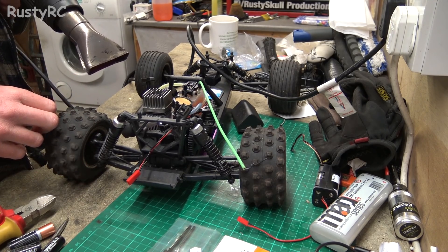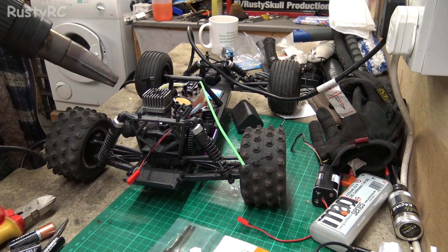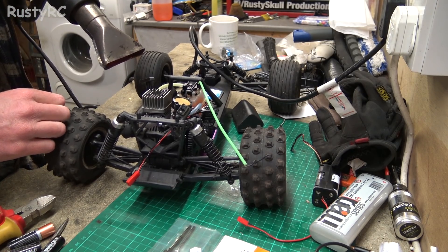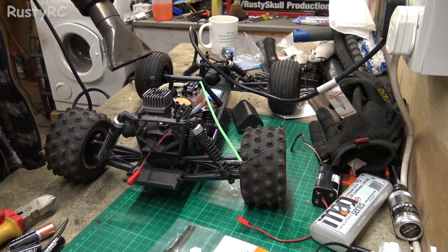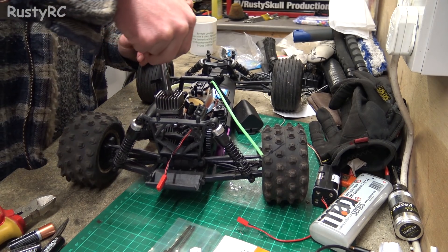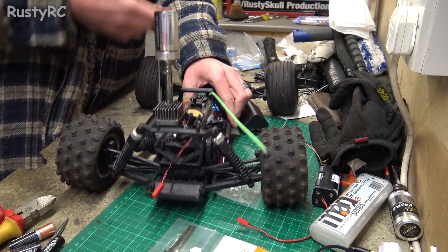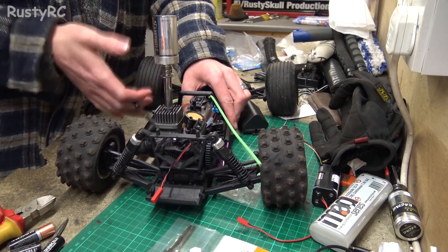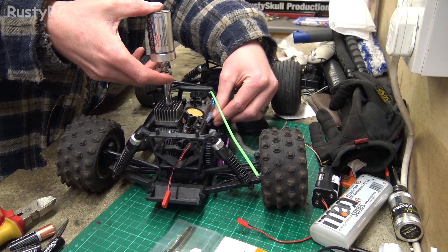I'll make sure it gets nice and hot - heat up all the manifold, all the carburettor, the air filter out the block. See what happens. If it does fire up then brilliant, but I'm not holding out much hope on it. All right then, it's nice and hot - you can probably see that it's smoking it got so hot. So let's put a glow starter in now and see what we get. It got a lot looser now - it does run!